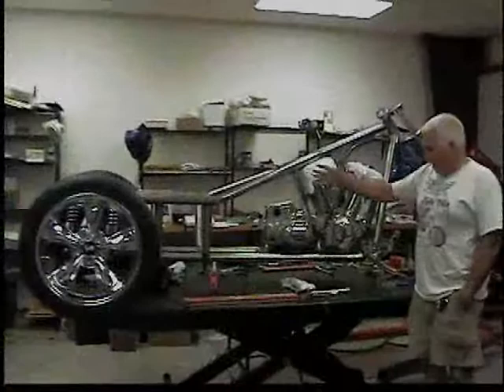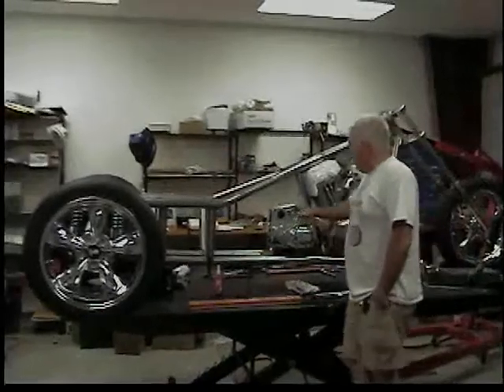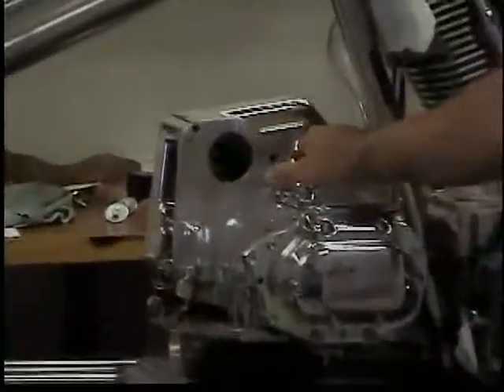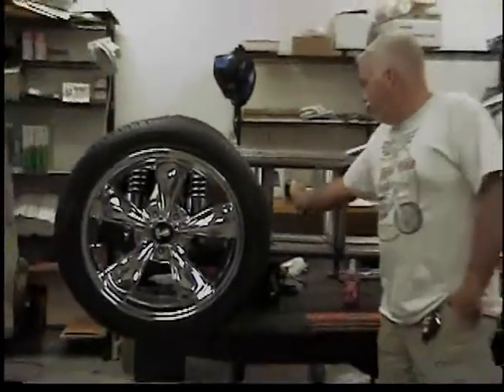Here's the frame in its actual configuration based upon those drawings. The transmission is here — that cross represented the transmission. And what's going to happen is that counter shaft that I was talking about over there in the drawing will go right in here.